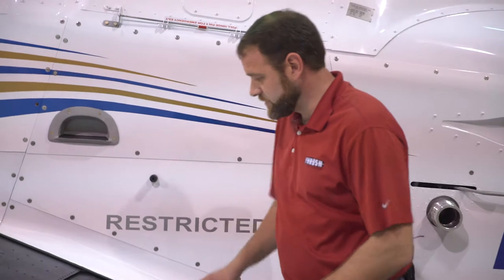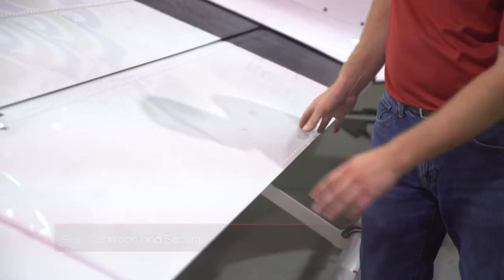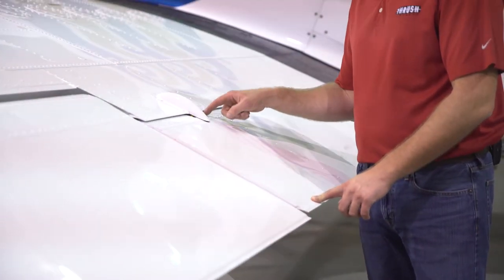After we check the fuselage skins, we want to come back to the left wing. We want to make sure that the flap is secure, looking for gaps across the top and making sure there's no damage there. Checking the boom hangers as well. This side also has the flap light. We want to make sure that the placards are still intact, readable, and legible — that we can actually see the markings.